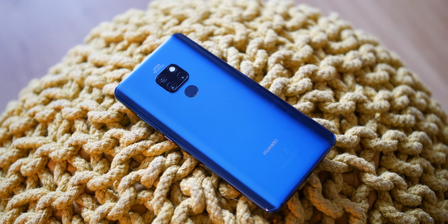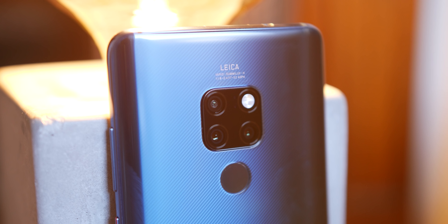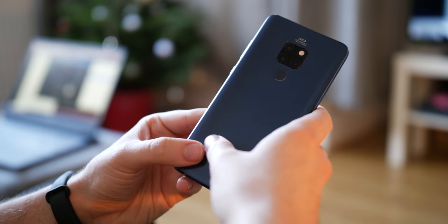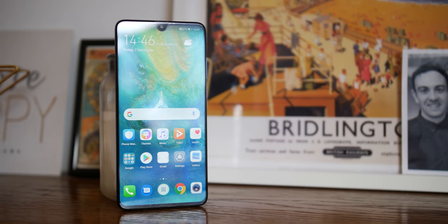The Mate 20 is the smaller but actually physically bigger brother of the Mate 20 Pro, offering a similar but in many respects different experience for a slightly lower price tag. The problem from the outset is why would you choose this over the Pro model? Well, for starters it does cost a couple of hundred dollars less and is a slightly bigger handset.